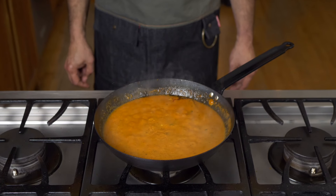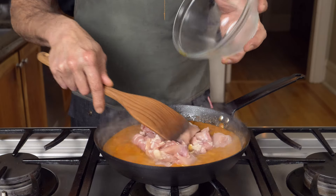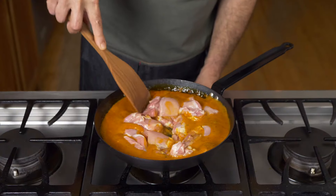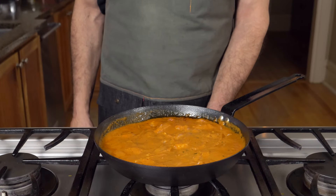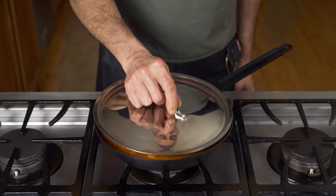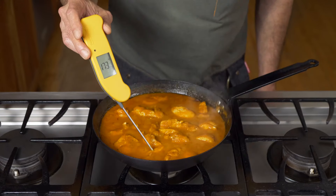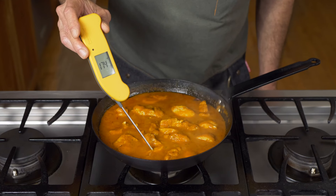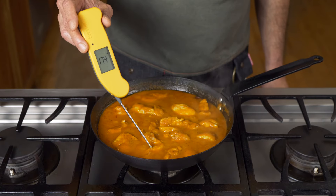Then turn the heat down to minimize collateral stovetop damage and add 1 and a quarter pounds, or 550 grams, of chicken thighs cut into large bite-sized pieces. Seven minutes to go. Bring your gravy to a lively simmer, cover and cook for about five minutes, then check the internal temperature of the chicken — you're going for a target of 175°F or 80°C. When you hit that number, the chicken is done.